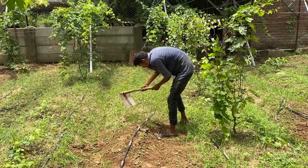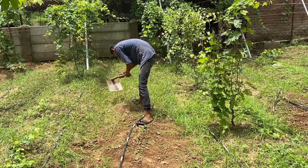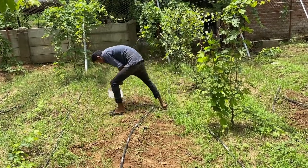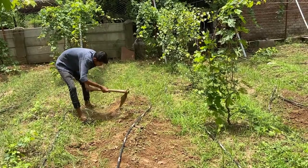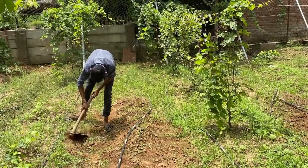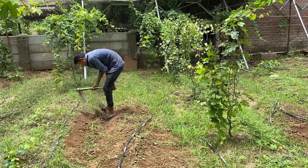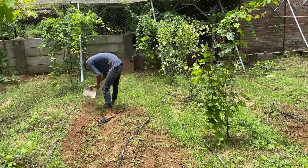Now this is the part of the field where we are planning to sow some monsoon vegetables. Because of the rain, a lot of weed has come out, so we are simply removing this weed by scraping the top soil with the help of a tool. Once we remove all the weed, we will repair the bed by raising up the soil again a little bit, and then we'll mulch — we'll show you how we are doing it in the later part of the video.